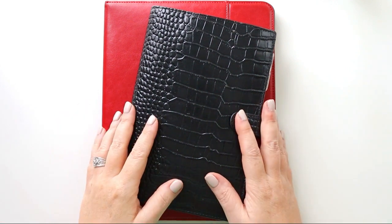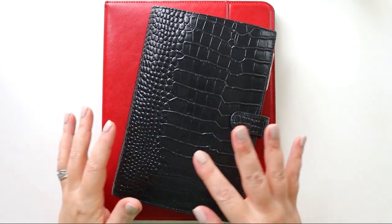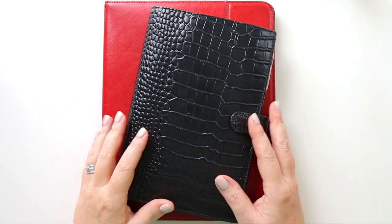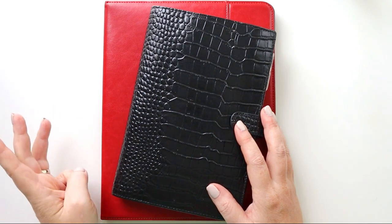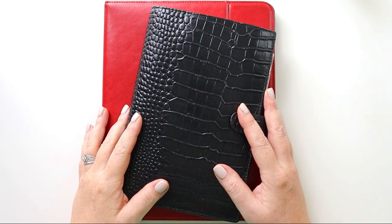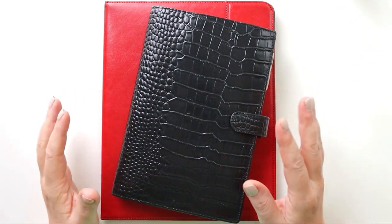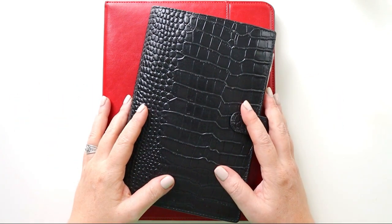Hey there planners, it has been a while since I did an update to my work planning system and shared what's working and what's not working. That's what I plan to do today. I specifically want to share three work planning tools that I don't know I would have made it through the first quarter of 2022 without. So go grab your planners and let's get planning.